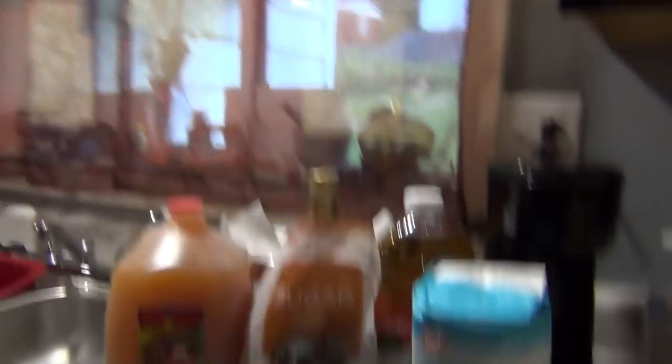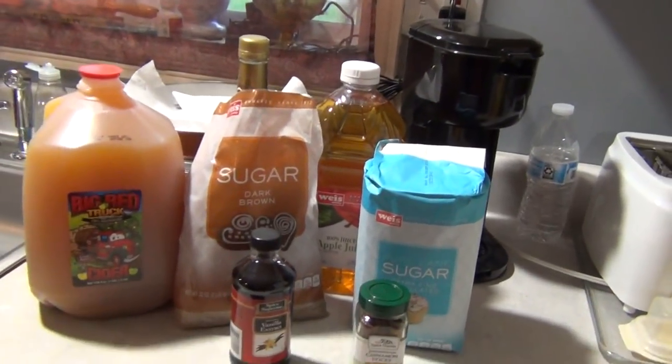I'm going to first show you the ingredients that are going to be in the recipe and then I will show you the recipe. So here are the ingredients.